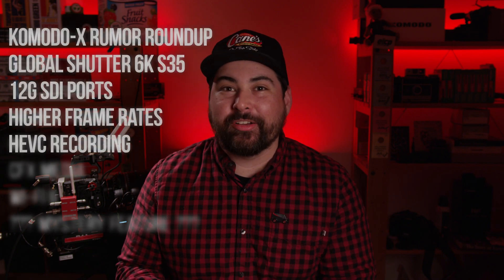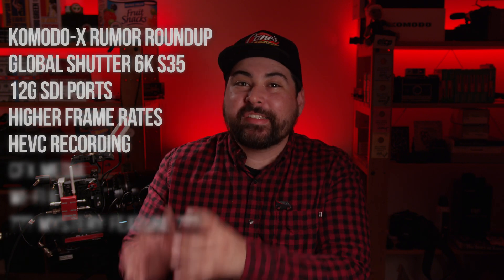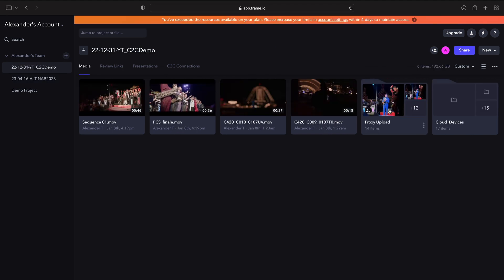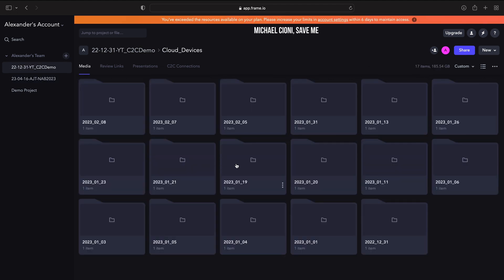The biggest thing they can do to the Komodo is put H.264 or H.265 HEVC recording in-body. It would be killer to have 4K proxy files recorded side-by-side with your OCFs, whether you're going R3D or ProRes. What would be so awesome with that is that the camera-to-cloud workflow becomes truly usable, because those proxy files are the only things that need to go up to the cloud. You can use the traditional dump-and-run workflow for your original camera files.